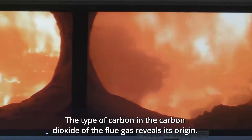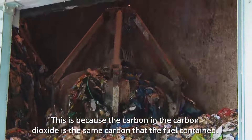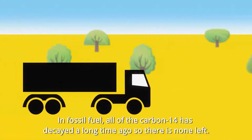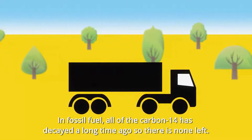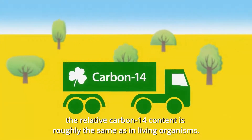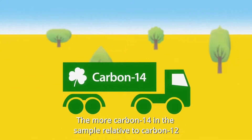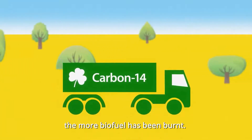The type of carbon in the carbon dioxide of the flue gas reveals its origin. The carbon in the carbon dioxide is the same carbon that the fuel contained. In fossil fuel, all of the carbon-14 has decayed a long time ago, so there is none left. In biofuel — that is, fuel with biogenetic origin — the relative carbon-14 content is roughly the same as in living organisms. The more carbon-14 in the sample relative to carbon-12, the more biofuel has been burnt.